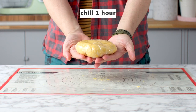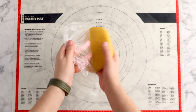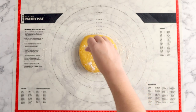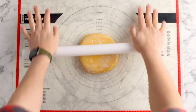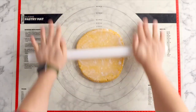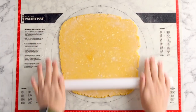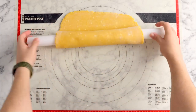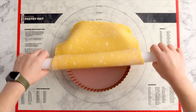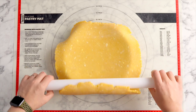Once it's chilled, dust your workbench with a little bit of flour and start rolling it out. If any cracks begin to form around the edges just pinch those together. You want to roll this out to about 12 to 14 inches. I'm using a 9 inch tart tin with a removable bottom and I've just draped my dough over my rolling pin and then draped it back over the tart tin.